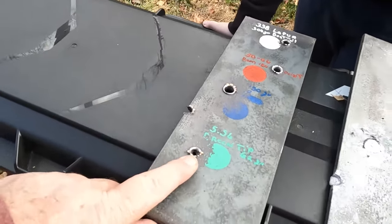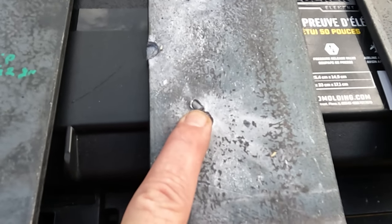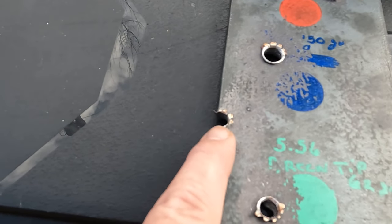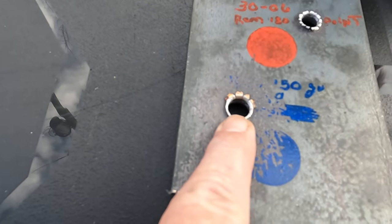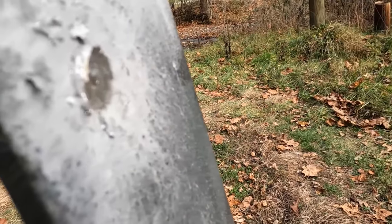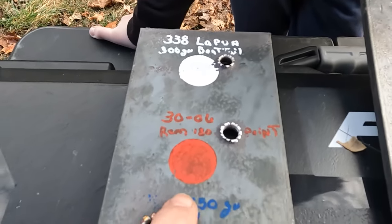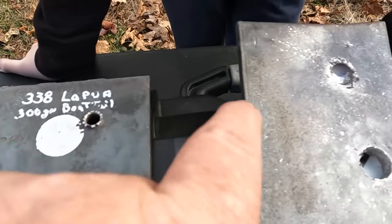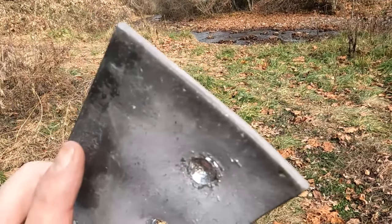So here's what we got. The 5.56 green tip went through one plate and stopped on the second one — there's the steel core, right there. The .308 first shot was high or low left. On the second shot it hit a little high left and the projectile stopped right there — it's actually embedded in the second plate. .30-06 was way high, also stopped on the second plate. The .308 made a huge bulge on the back and there's the projectile stuck in there.